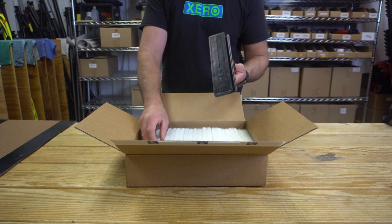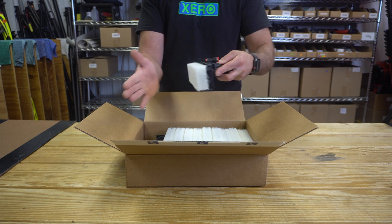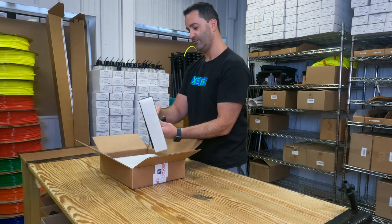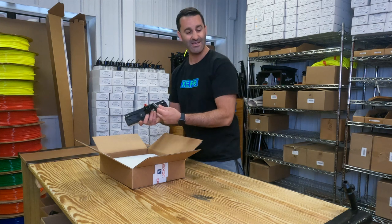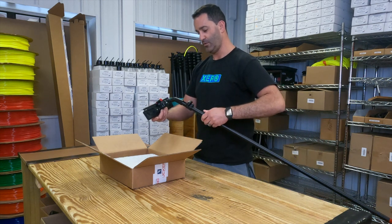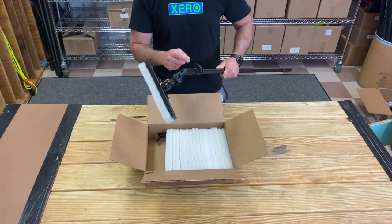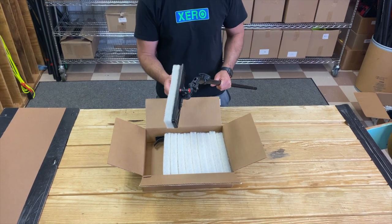These scrub pads simply push on — boom, you're ready to go to work. The Tucker swivel itself is of course made for water-fed poles; it is euro threaded and is going to thread on to your water-fed pole. The tubing comes out the pole tip, goes right into your rinse bar, and you're ready to work.